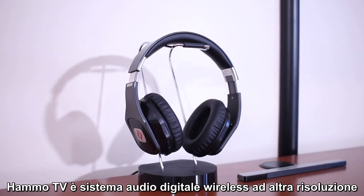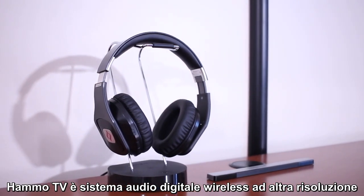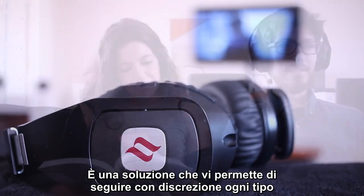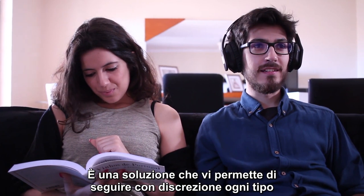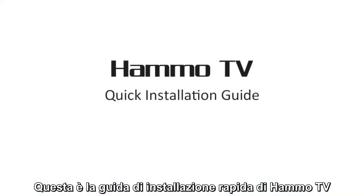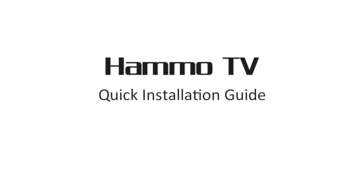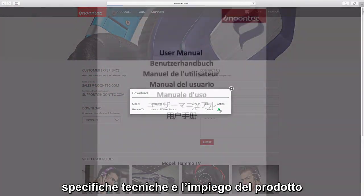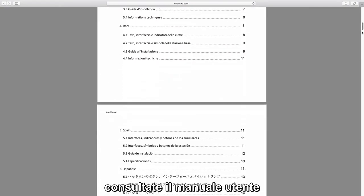The Hammo TV is a high-definition wireless digital audio system specifically designed for television use. It is a solution which allows you to privately enjoy any program without disturbing others around you. This is the Hammo TV quick installation guide. For more detailed information regarding technical specifications and product use, please refer to the product user manual.